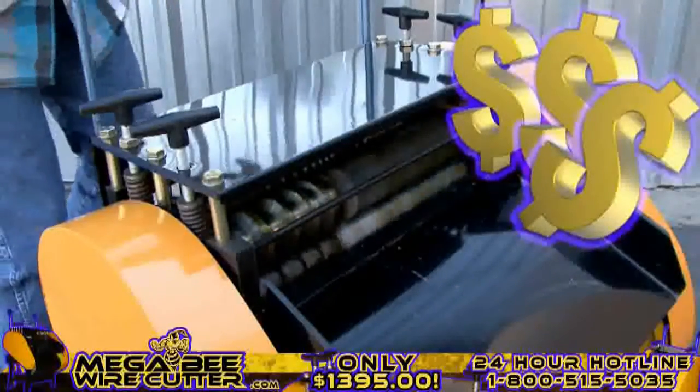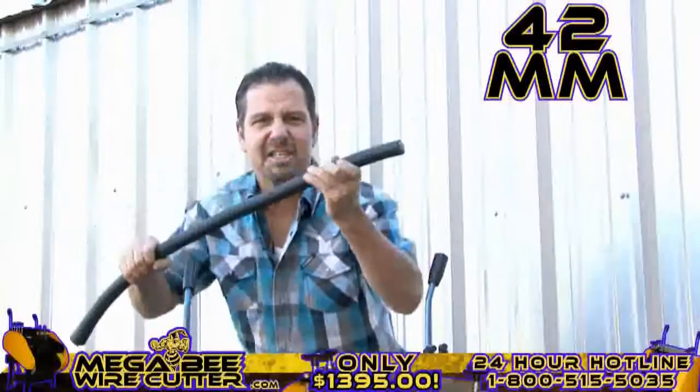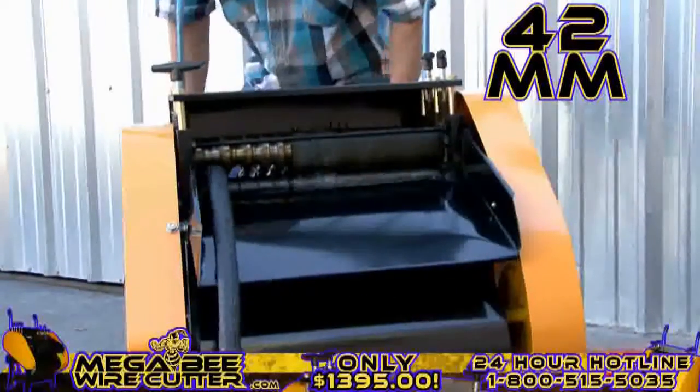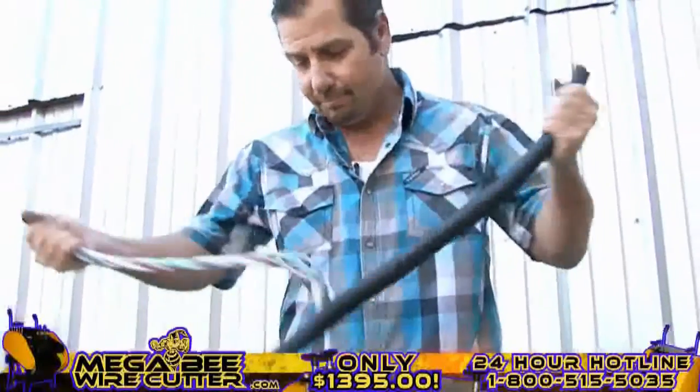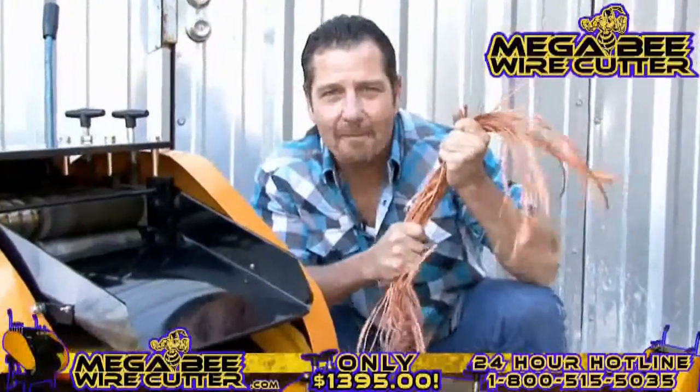That's what I'm talking about right there. Up to 42 millimeters — this is the big stuff, this is the money. The Mega Beat Wire Cutter: turning copper into money.